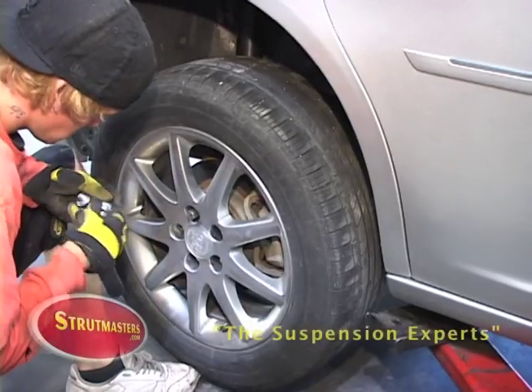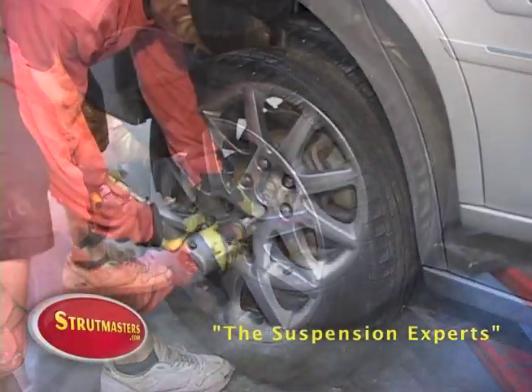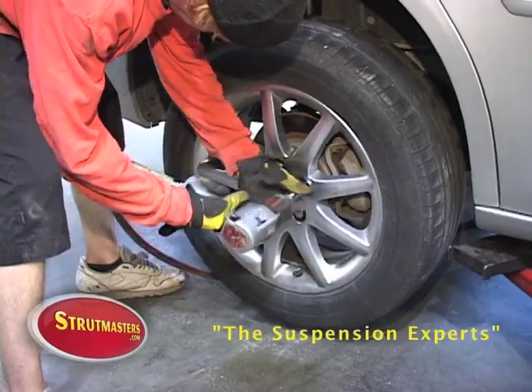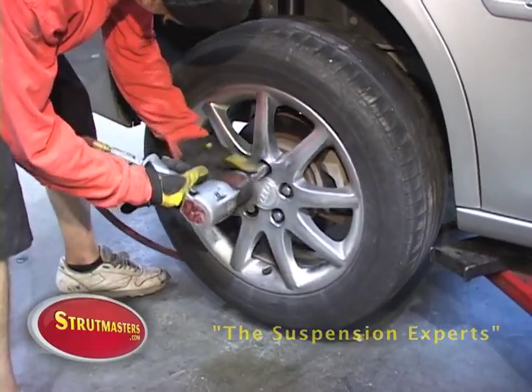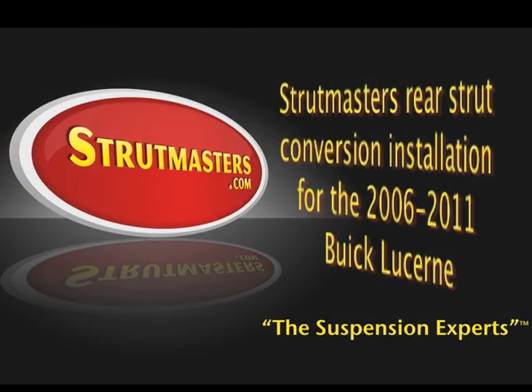Reinstall the rear wheel and safely lower the vehicle. This concludes the Strutmasters Rear Strut Conversion Installation for the 2006-2011 Buick Lucerne.